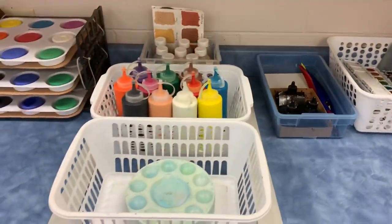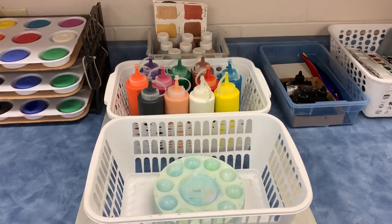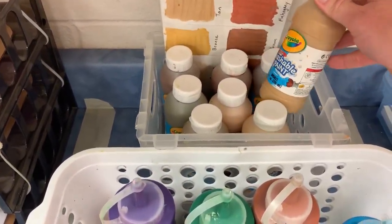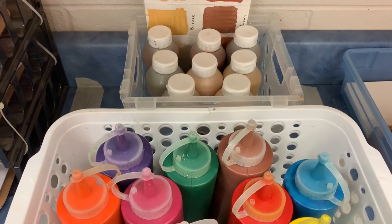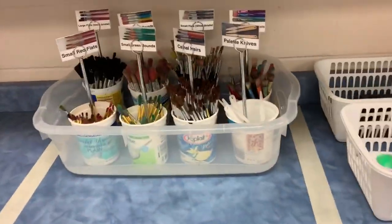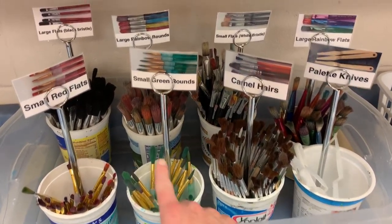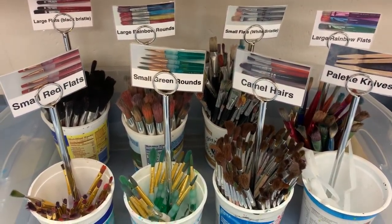Today's video will focus on using liquid tempera paints. To work with liquid tempera you will need a few materials. You will need either the basket or individual colors of liquid tempera — there's a basket full of a rainbow assortment and directly behind it a basket of primarily flesh or neutral colors. You will need one paint tray and your choice of paint brush. I recommend working with the small red flats and green rounds for tempera painting, switching to some of the larger brush sizes for any big areas that need to be filled in on your paper.